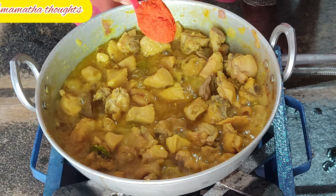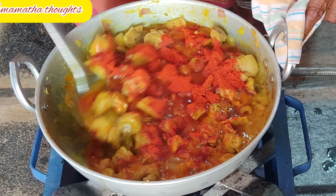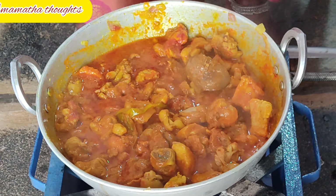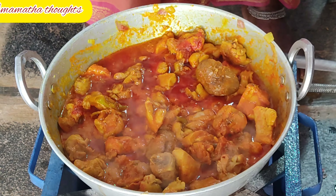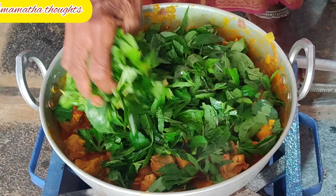Let's cook the chicken and add a little spice. We add 1 tablespoon of chili powder to make it a little spicy. We add a little more chili powder.